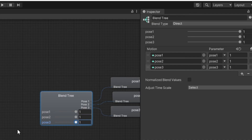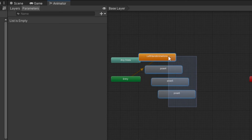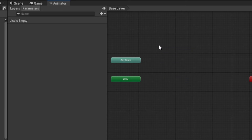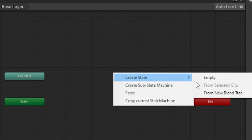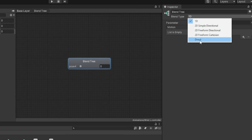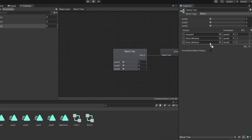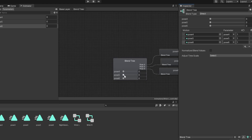Now do the same for the left hand. Go to Wrist Left or your left hand. Delete pose4, 5, 6 and the Left Hand Animations entry. Under Parameters, add three new floats — call them pose4, pose5, and pose6. Right-click, Create State, From New Blend Tree, double-click, set Blend Type to Direct, add three motion fields, drag in pose4, pose5, and pose6, and slide all weights up.